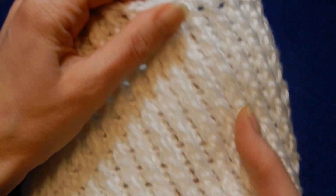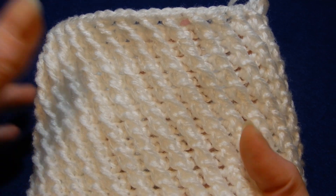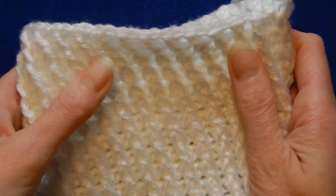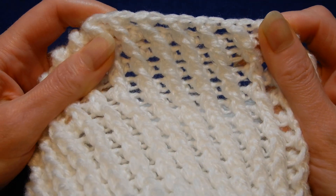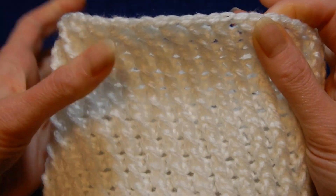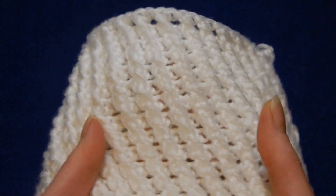So some of you want to make a scarf, an infinity scarf, a hat, a bag, even a pillow cover or a blouse. It's really nice, this stitch. I think for a hat or an infinity scarf it looks really nice.